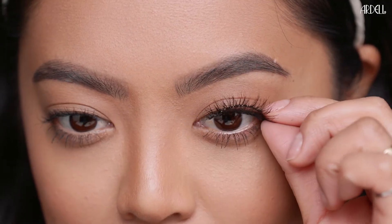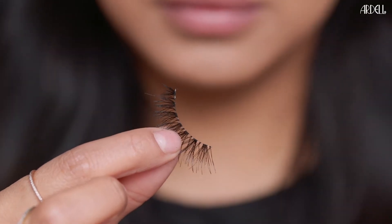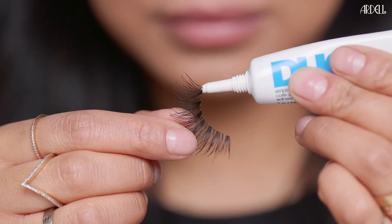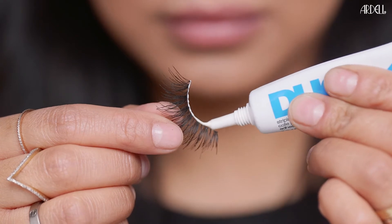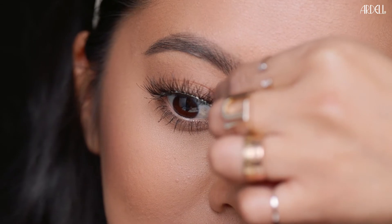Align band with natural lash line to check fit. Trim excess if necessary. Apply a thin line of adhesive along band. Wait 30 seconds to set. Secure lash band by pressing onto lash line.